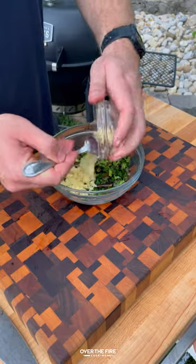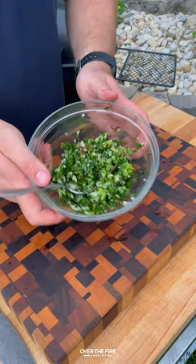Adding these sliced charred scallions, parsley, minced garlic, and lemon juice for a gremolata.